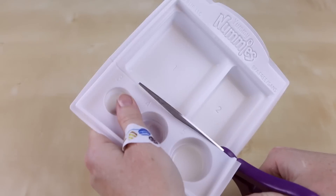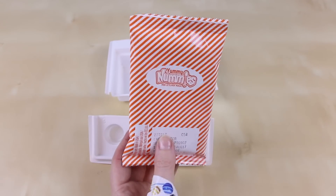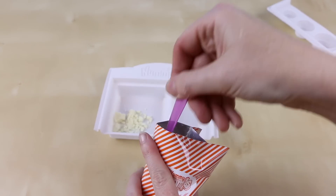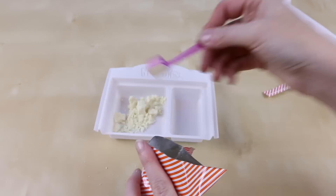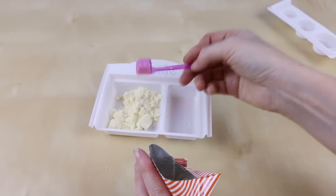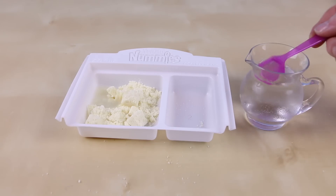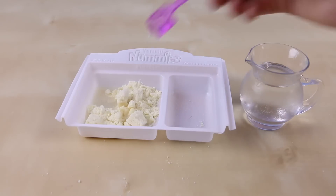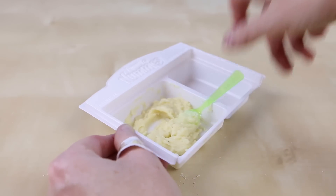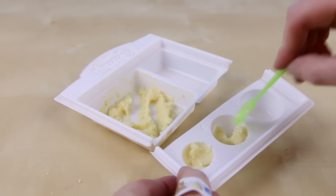First I'm going to cut my plastic tray on the indented line. Then I'm going to grab my cake batter mix and pour in 10 scoops of the batter into tray number one. I will also add four scoops of water. Give everything a really good mix until you have a delicious looking cake batter. Scoop out the cake batter into each of the three sections until you reach the fill line.